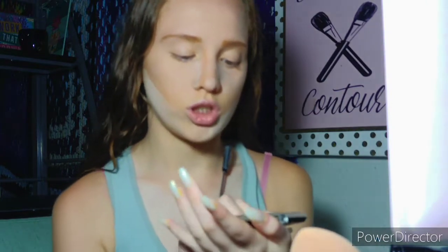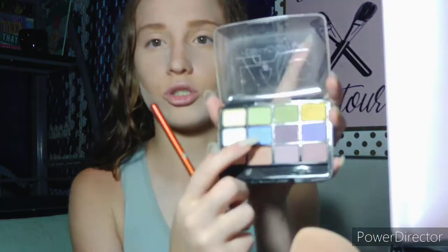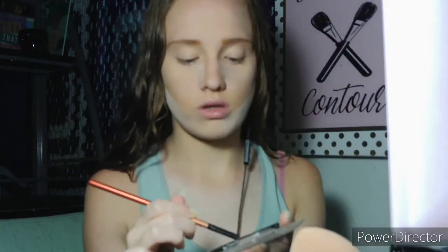I'm going to do an eye shadow that I think will match my shirt — it's a two-color look. I'm going to be taking the LA Colors Eyeshadow Palette in Bold, mixing this blue shade with this green shade. I think I did really well matching the color.